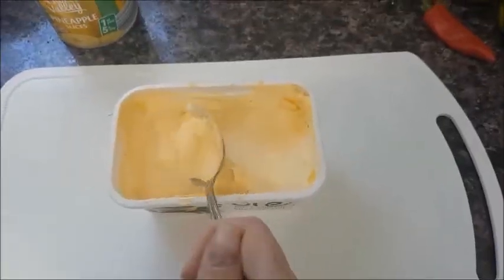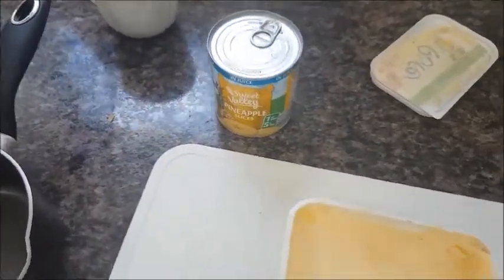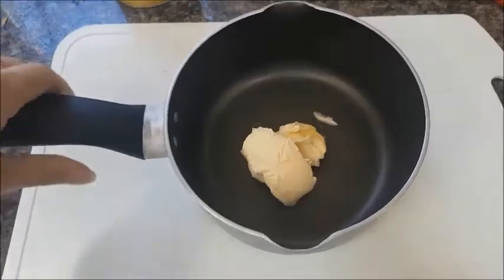You can go for fresh pineapple if you want; I'm being lazy and this is in the cupboard so this is what we're going to do. There are two ways you can cook this: either on the grill or in the oven. We're going to do both methods today just so you can see what both are like, then you can choose which one works for you. You want two tablespoons of butter.